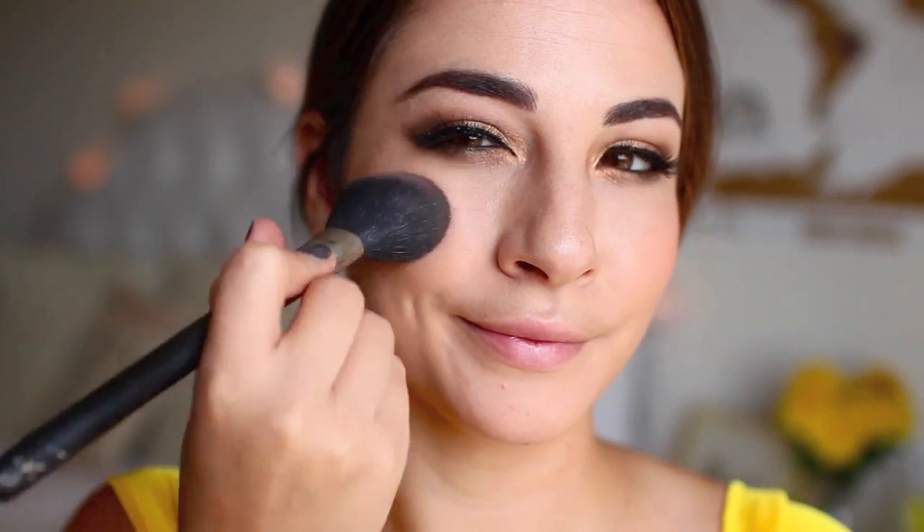Off camera I went ahead and applied lots of mascara and a pair of voluminous lashes, and now I'm taking a very true pink blush to add to the apples of my cheeks.